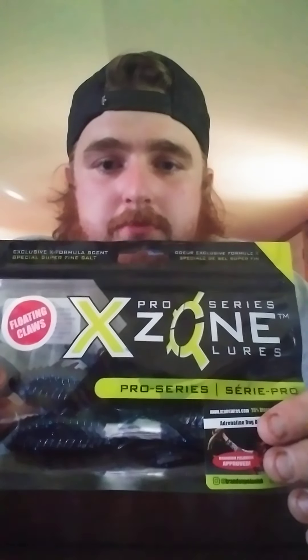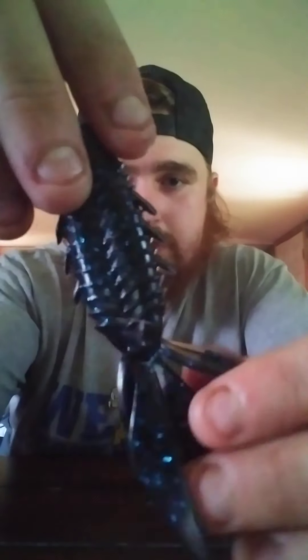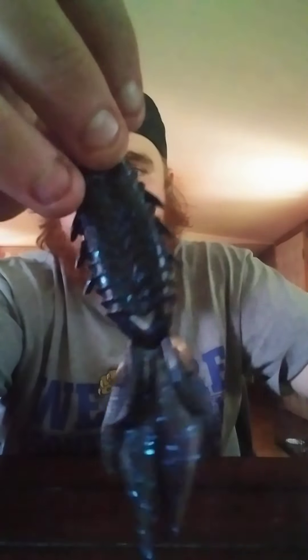Next thing we have is X-Zone Lures Pro Series Adrenaline Bug — these retail at $2.99. They got the floating claws on them, and special super fine salt. They got a nice color to them, got your little flanges. Pretty tough lure there.